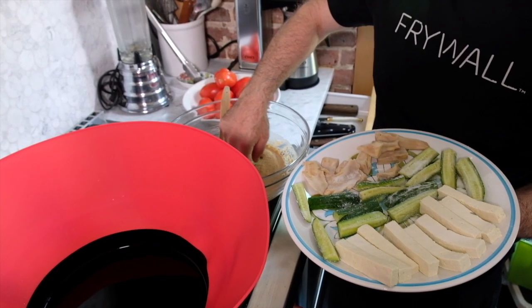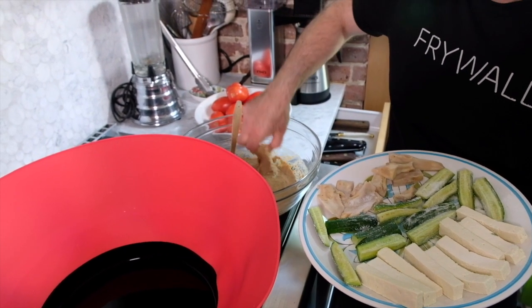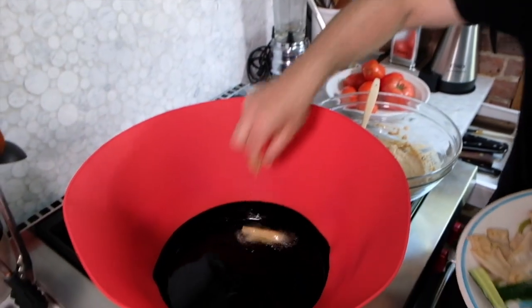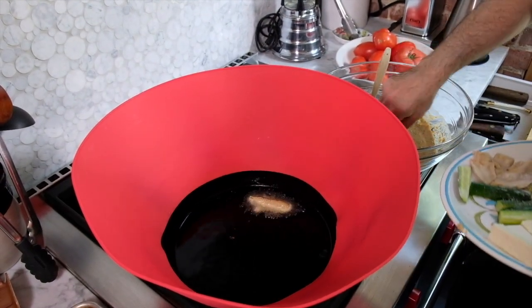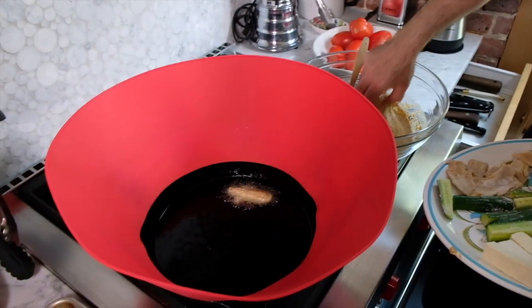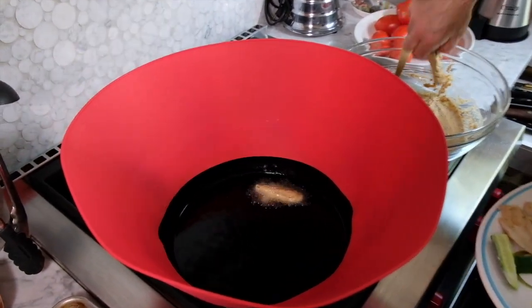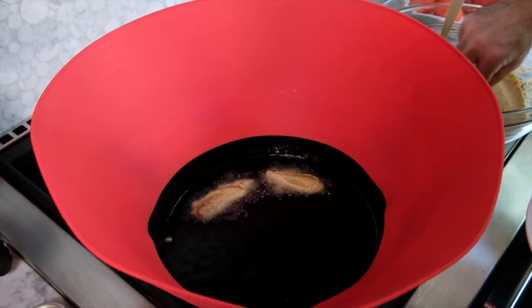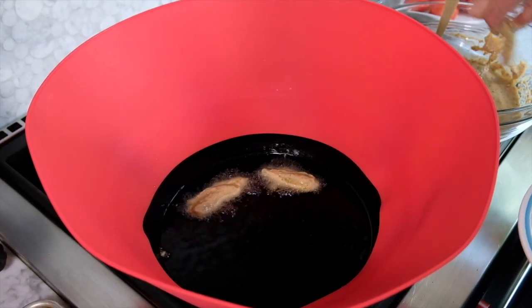We have our oil pretty hot, about 375 degrees. That's a little bit hotter than typical frying oil. We're going to dip our vegetables in the batter, knocking off the extra batter, and then put them into the oil. Just make sure to do one sort of vegetable at a time because the cooking time is going to be different for the various vegetables.